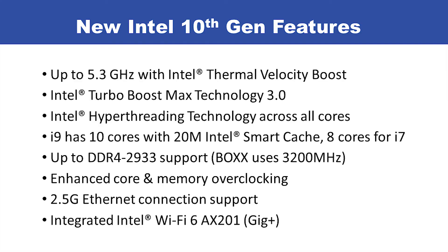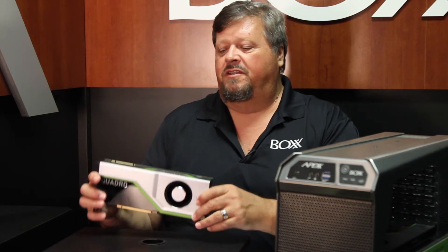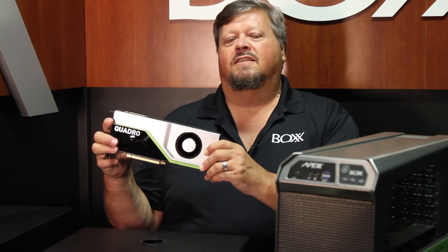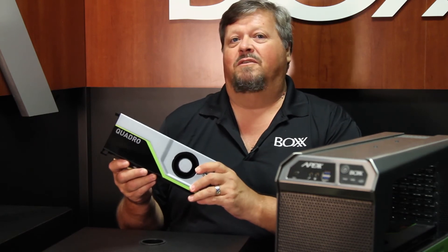Now let me introduce you to another piece of technology that we feature in our Apex S3 model. This here is an NVIDIA Quadro RTX 6000 video card. This particular card has 24 Gigabytes of video RAM.